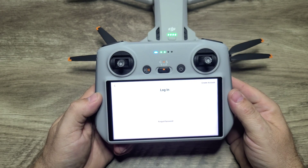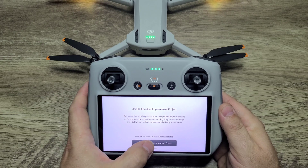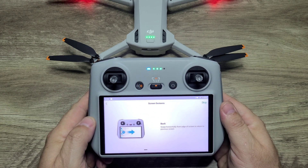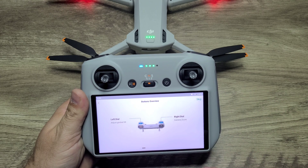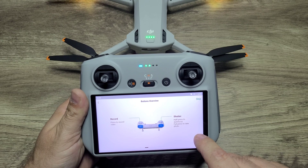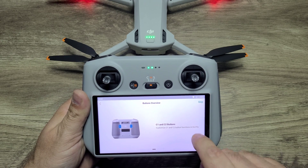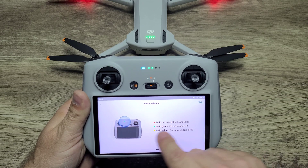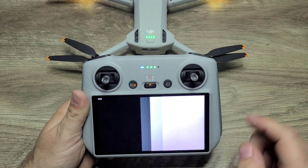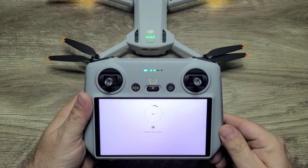Go ahead and log in to your DJI account and activate for the first time. You can join the product improvement program or not — I selected to join. Now it's going to show you that you can swipe; it will show you the different buttons and what they do. It also gives you an indication of the status indicator lights on the controller and tells you how to point the controller to keep the best signal towards the drone.